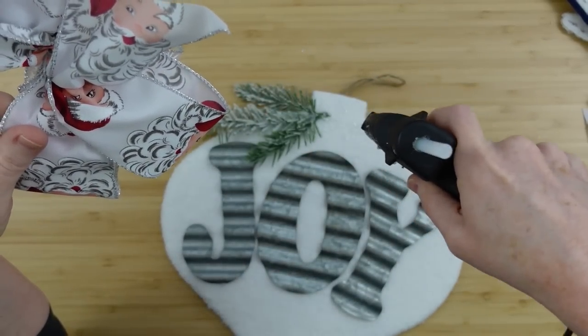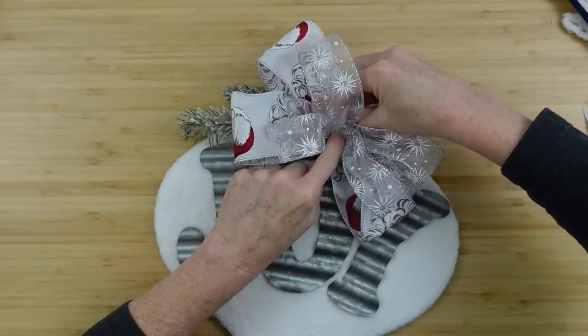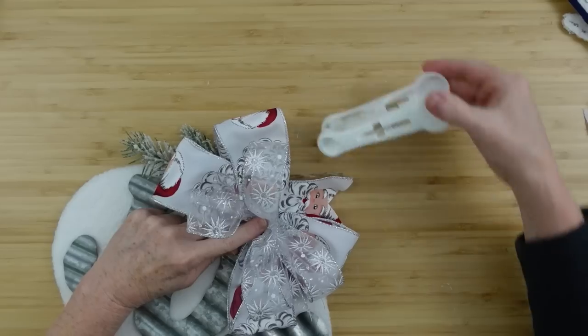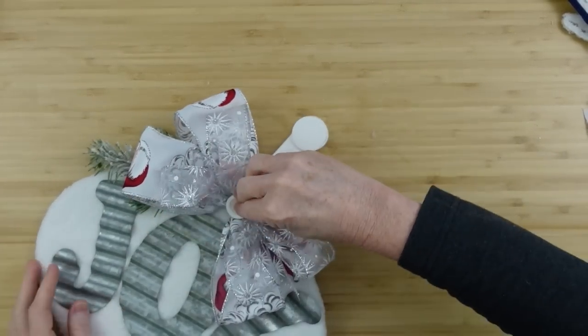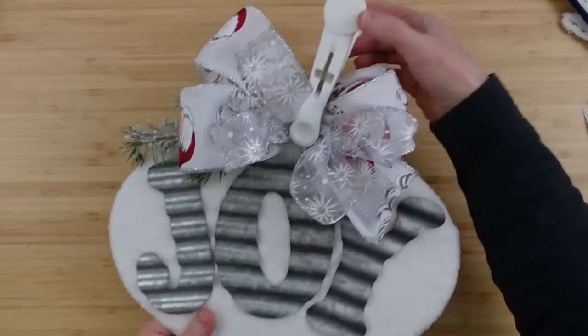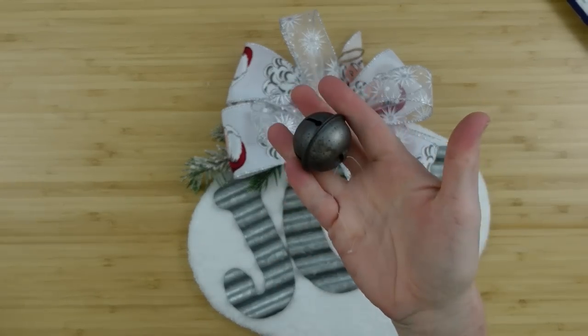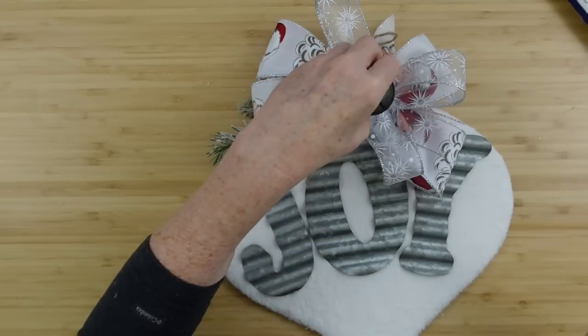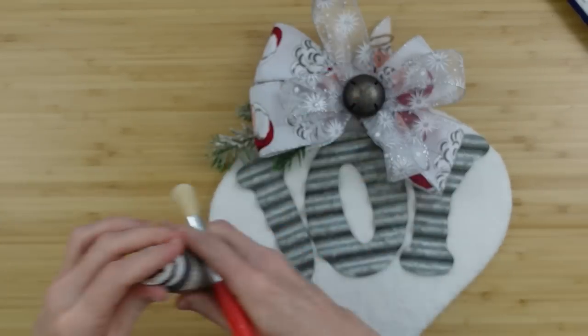The glue is going right on the little stem area, sort of overlapping onto that branch. I'll press it down and then grab a clamp to hold it in place while I fluff the bow or work on something else — when it's dry you can take the clamp off. I found a problem now: these are aged-looking bells and my galvanized lettering looks a little too clean.